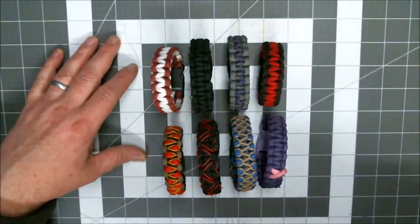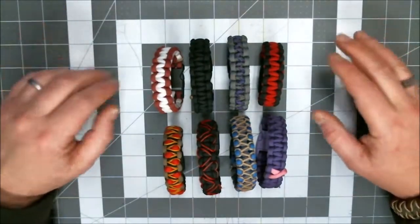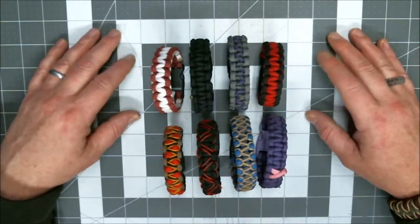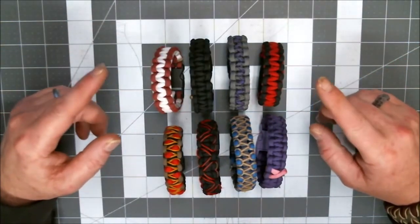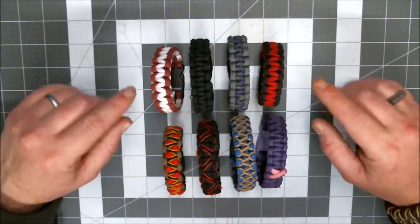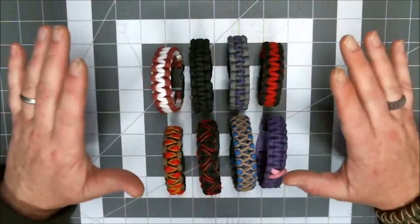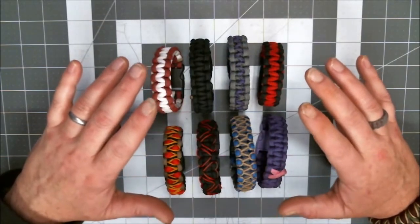What I have for you today is how to make the basic Solomon Bar or Cobra Bar — Solomon Bracelet, Cobra Bracelet. It goes by many names. This one is the one that most likely you — because I know I did — cut your teeth on. In this world of paracording, this is the basis for so many other bracelets. This is where you would start.